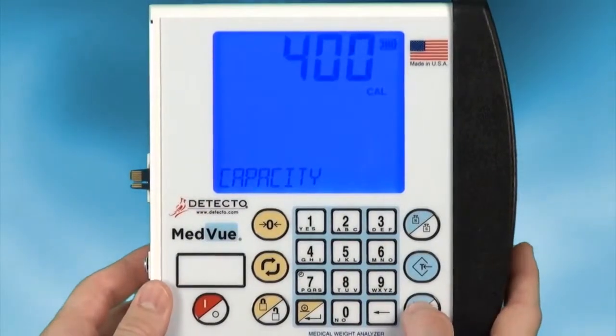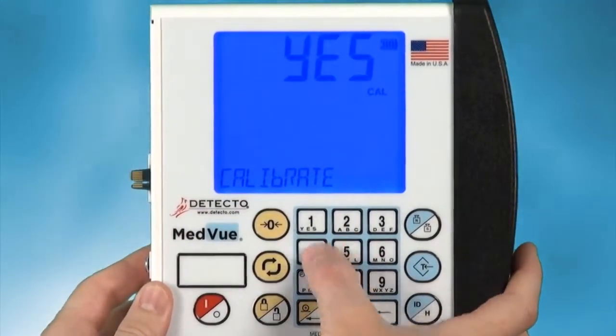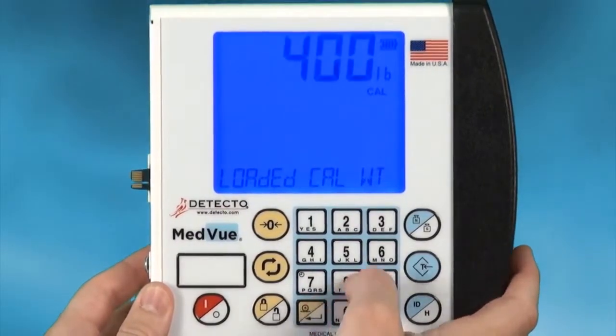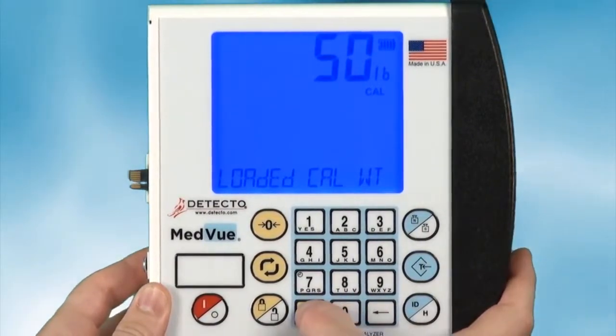Within the setup menu, navigate to the calibration option and select it. It will prompt you to load a test weight onto the scale. Ideally, a test weight should be approximately 50% of the scale's total capacity.